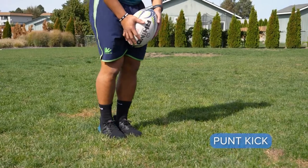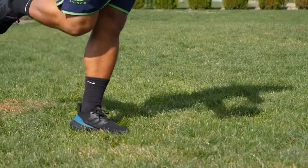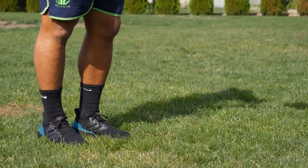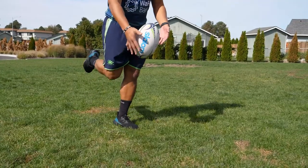First we have the punt kick. What you want to do is place the ball in front of your foot, kick with your shoelace and follow through. One thing about the punt kick — it cannot touch the ground. What you do want to avoid is throwing the ball up to kick; drop it from your waist down.